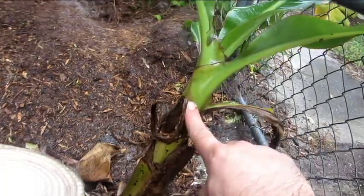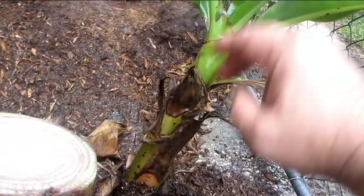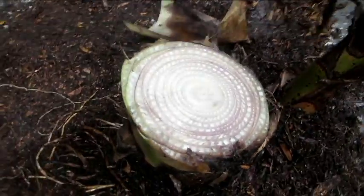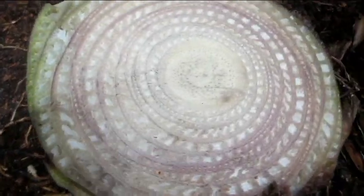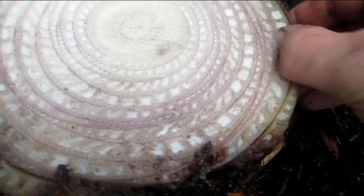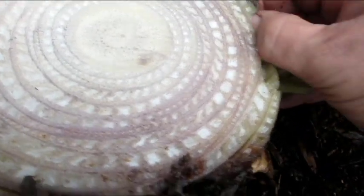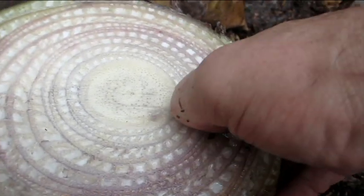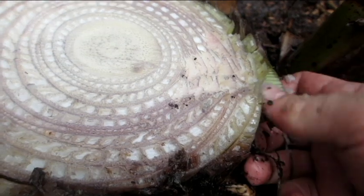This plant doesn't get very big, so these sword suckers don't get real tall real fast because the plant never gets taller than three feet tall. Here is the inside of a banana — you can see it's just layer upon layer upon layer, just like an onion. I can tear away from it with my thumb. That's how soft a banana is.